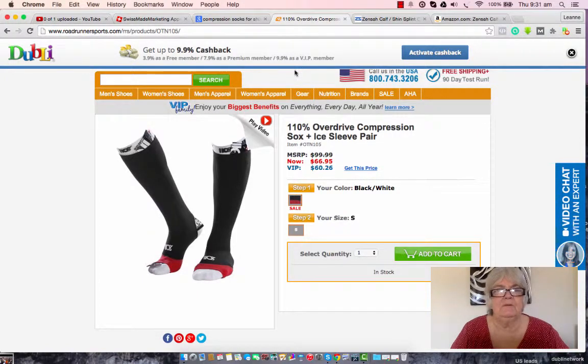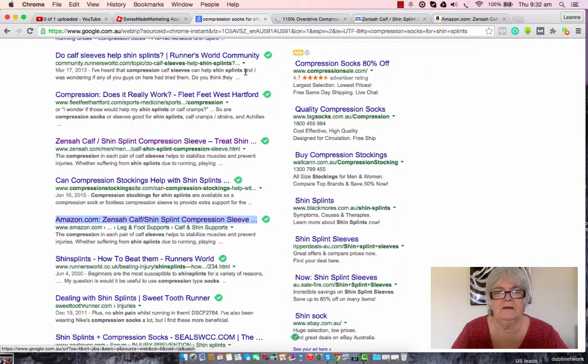Once you've made your decision about what you want to buy, if it happens that you can get cash back on the site where you decide to purchase, all you have to do is click the activate cash back button and that will track your spending so they know how much cash back to allocate to you.